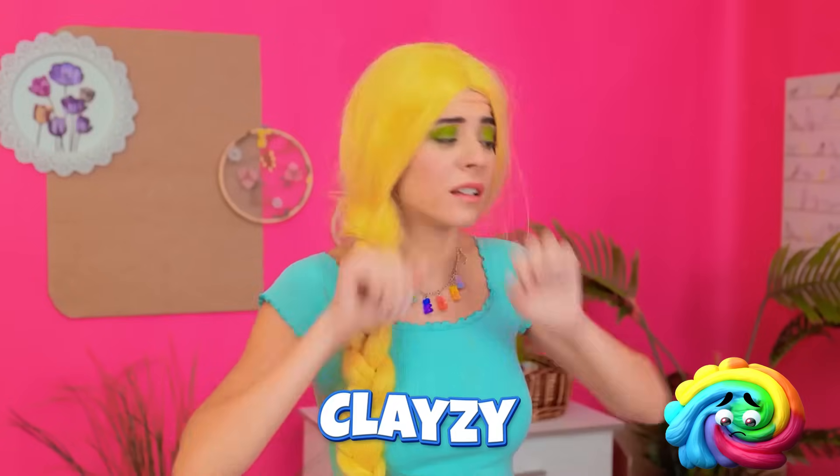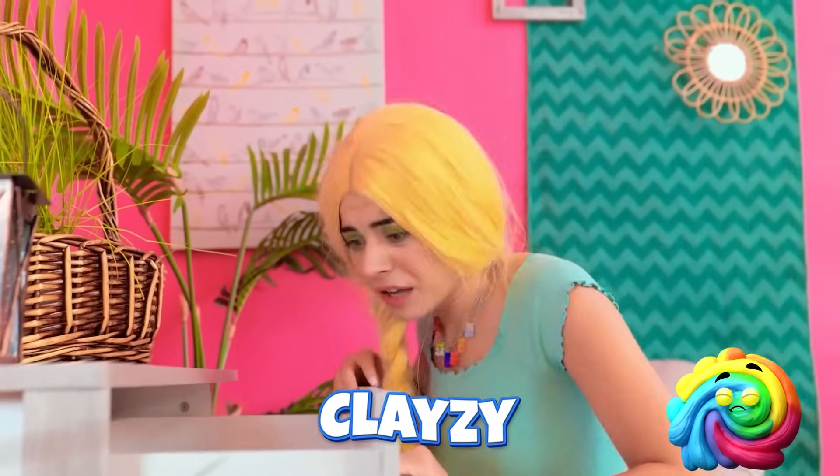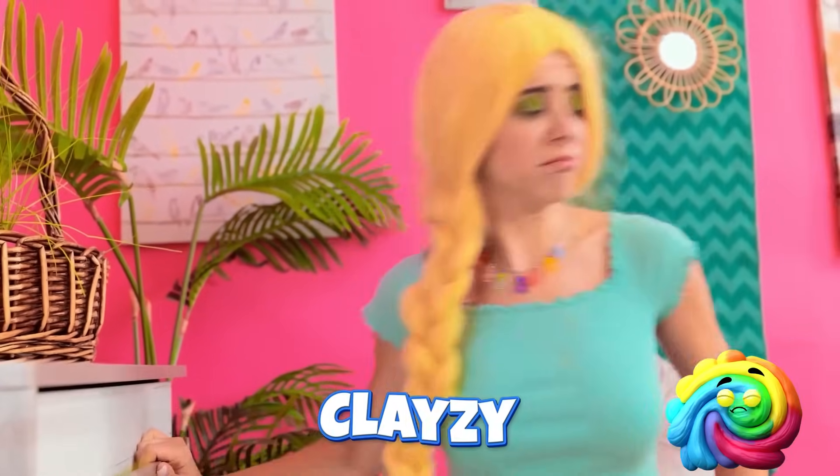Such a pretty girl! Barbie! Where are you? Barbie? Ugh! Hello? Barbie? Aw! Barbie? Where on earth are you?